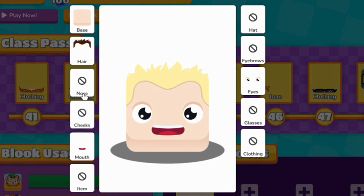Next, you're not going to care about this or this. Hat — no. Eyebrow — no. This — no, no, no.